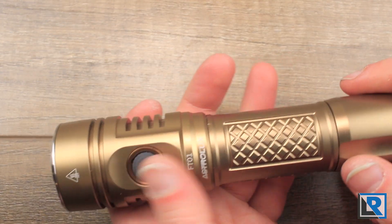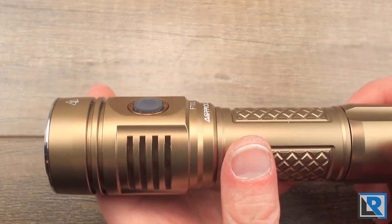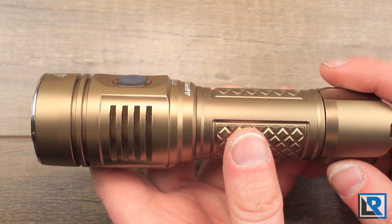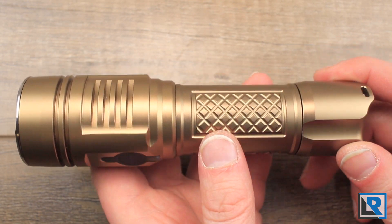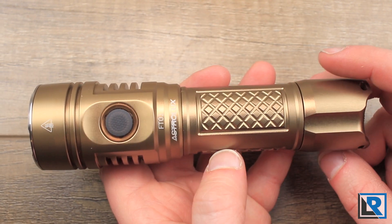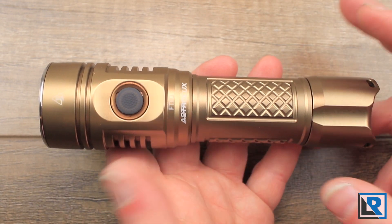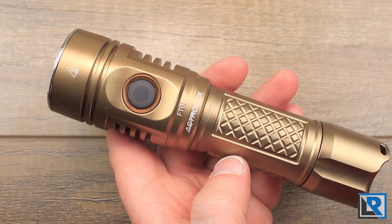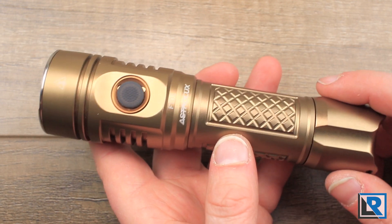Starting at the tail cap, you can see that it's made from aluminum and mine is anodized in the champagne color — I'd call it almost gold. They do have a gray and a black model as well. I love seeing manufacturers offer lights in colors, though I'm questioning if gold is the color they really should be offering here.